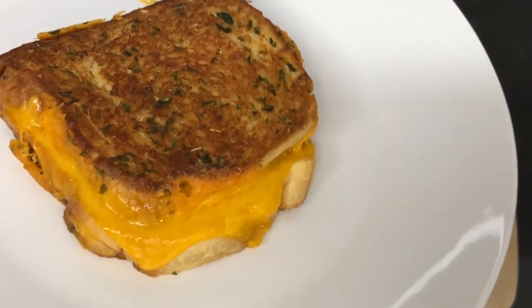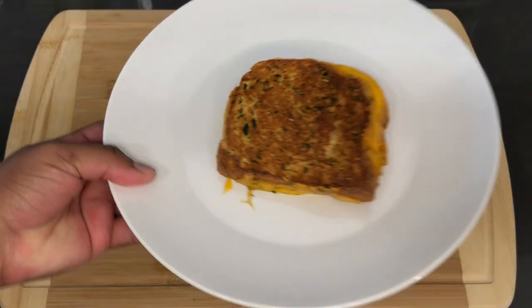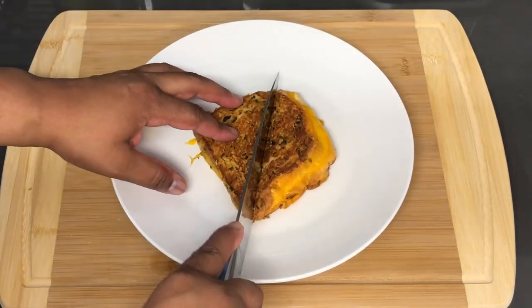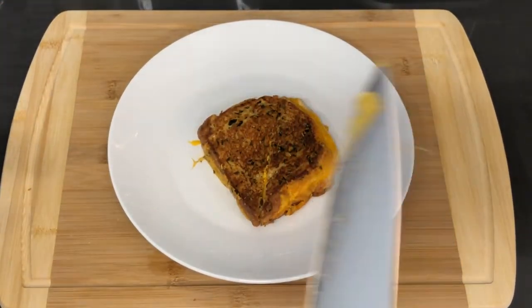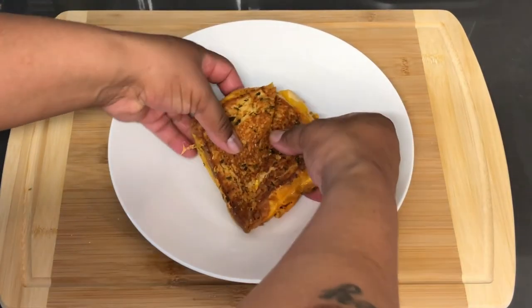That looks amazing, let's check that out. Smells good, looks good, and I know it's gonna taste good. Ok let's see what we got here.